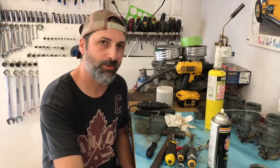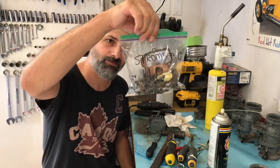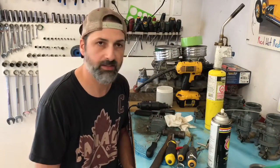Hey everybody, so I started taking apart Stromberg's, got them all in little bags. These ones are 48's, got three 48's, three 97's.